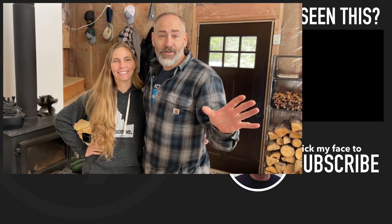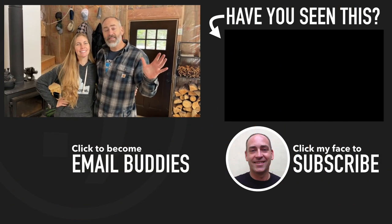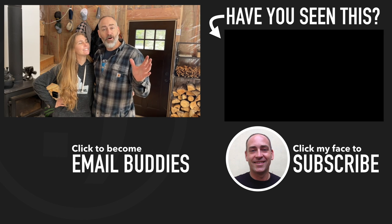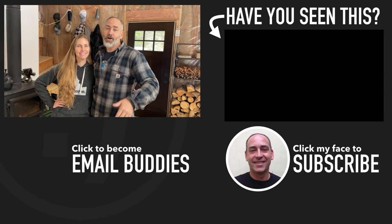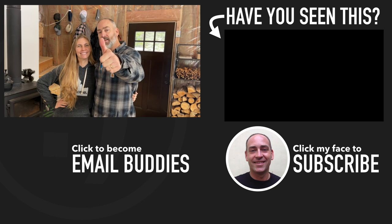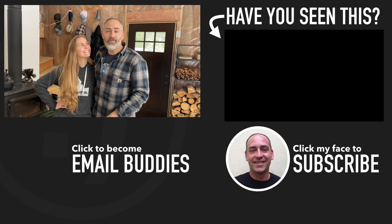Would you guys like to see an entire cabin tour? If you want to, let us know in the comments below — that might be something we do. That's going to conclude the video for today. If you'd like to see more about what's going on on our homestead, there is a video right over there. Hope you have a really great day — keep smiling!